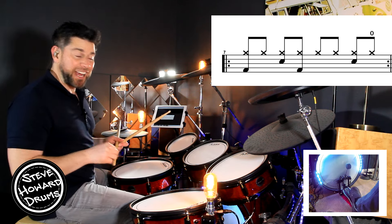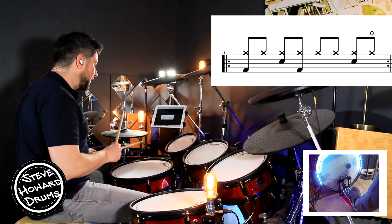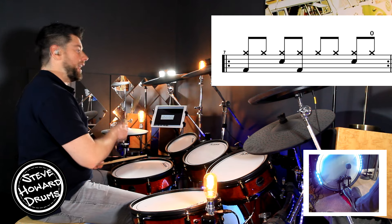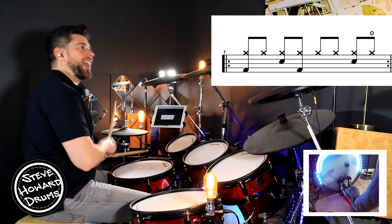There's an open hi-hat on the and of the four. If you're not used to playing an open hi-hat, if you're relatively new to drumming, you may want to practice going from the snare on beat four — four and one — so you want that sizzle to continue over to beat one. Four and one.